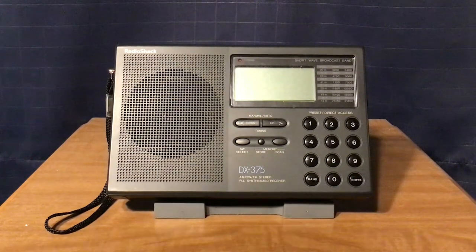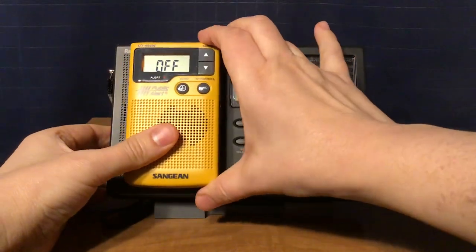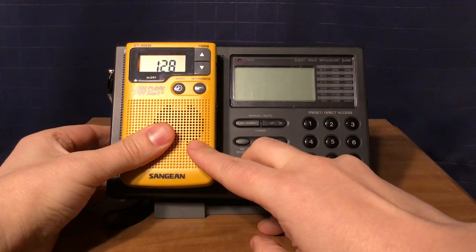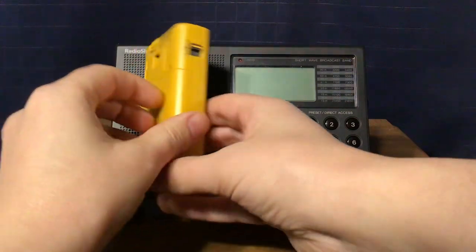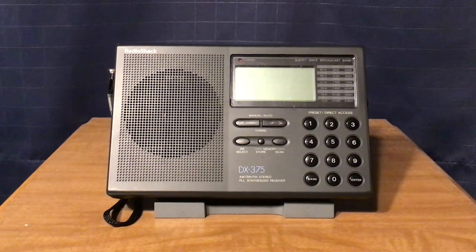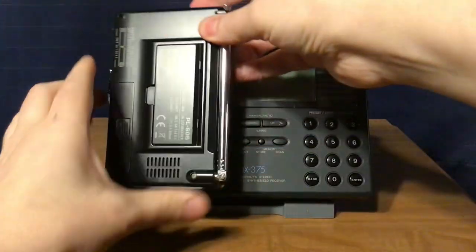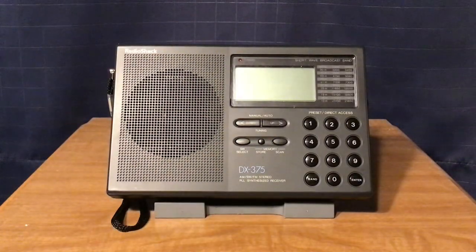I'm going to give you a size comparison using portable radios, because the other radios would be too big and wouldn't fit the screen. Here's the Sangean DT400W and the Tecsun PL-606. The dimensions are 7¼ inches in length, 4¾ inches in height, and a depth of 1½ inches. It has a 27-inch antenna and a speaker of about 2½ inches.